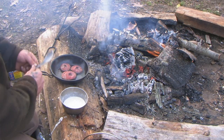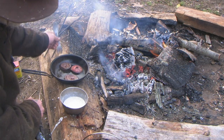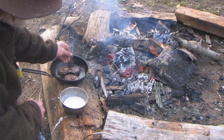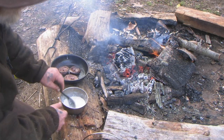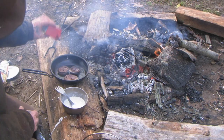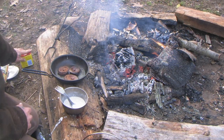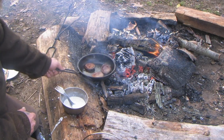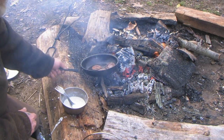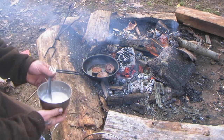Let's take our pieces of heart meat and flip them over. Put a little Old Bay seasoning on there just for good measure.